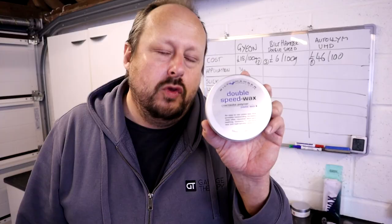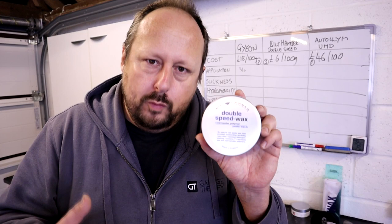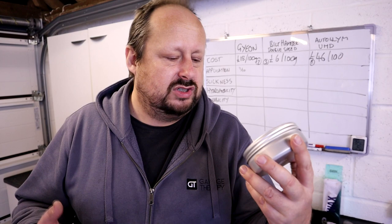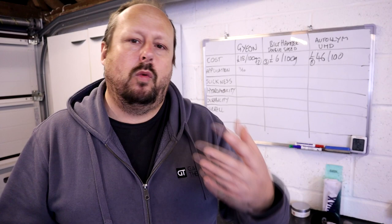There's another downside with the Double Speed Wax: in humid, hot conditions you can get a bit of ghosting from this product — especially in my garage where I get a film of moisture over my cabinets. So be careful using this in humid conditions. That's described on the Bilt Hamber site as a characteristic of T1 carnauba. Some people call it ghosting. For those reasons I'm going to rate this 6.5 out of 10 on overall application. If you're aware of these things you can mitigate those risks, but if not, they can catch you out.